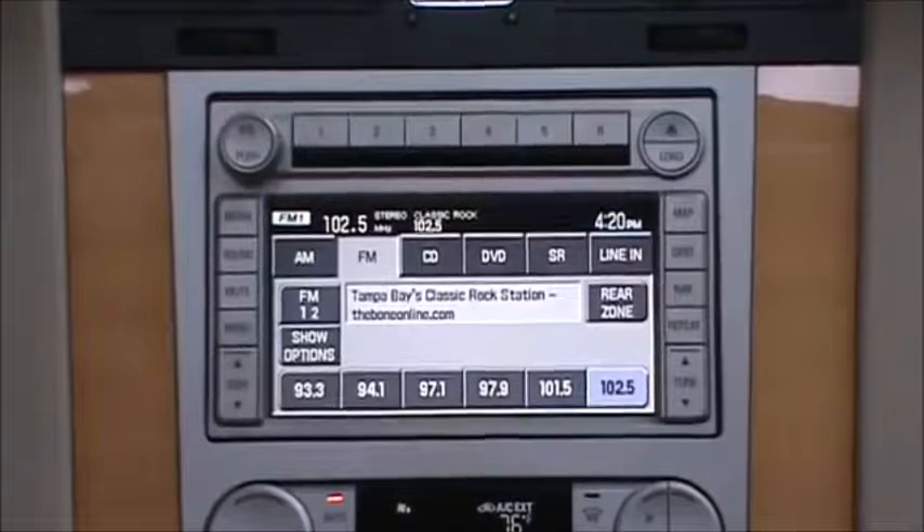This is a demonstration of adding high definition radio to 2005 to 2008, and select 2009 Ford, Lincoln, and Mercury vehicles equipped with this factory navigation radio. First we're going to show you how you select the HD modes, then we're going to go into the HD modes and show you their operation.